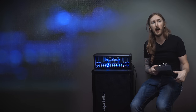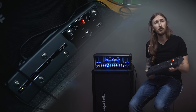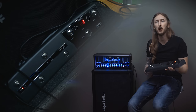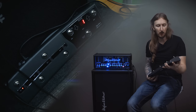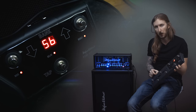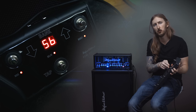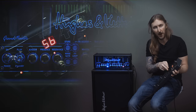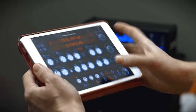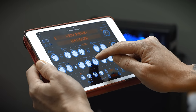Here's the pedalboard so you can access all 128 presets you've saved, and the switching between presets is just flawless — no hiccups or pops. There's also tap tempo, and if you set the pedalboard to stompbox mode the bank up and bank down buttons turn into switches for the boost and effects. And if you have an iPad you can also access the parameters and presets to control the whole amp using the app.